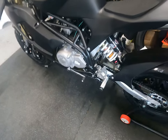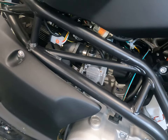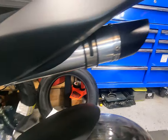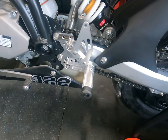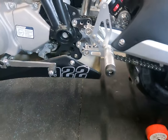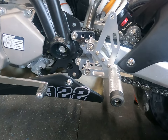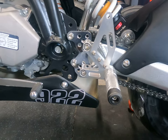Moving right along, it does have a 28-millimeter carb and under-seat exhaust. Peter has already replaced the exhaust, the carb, and also updated the CDI, and he said he got some good power out of that.